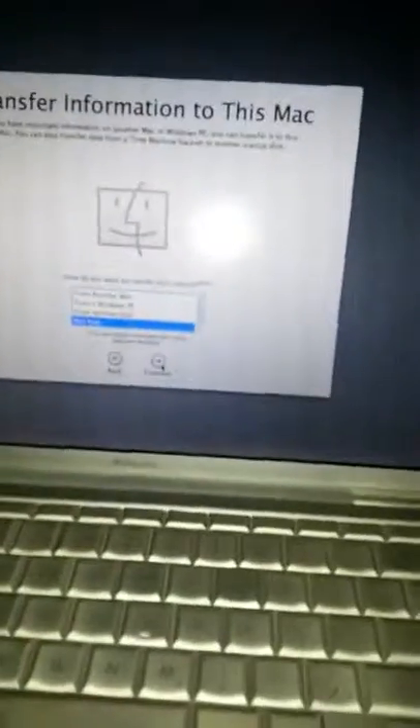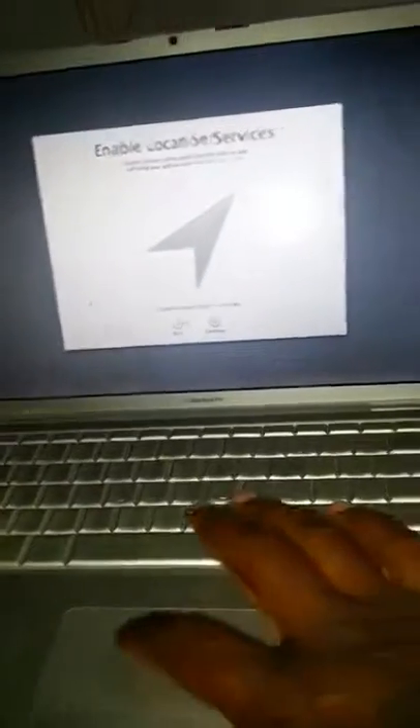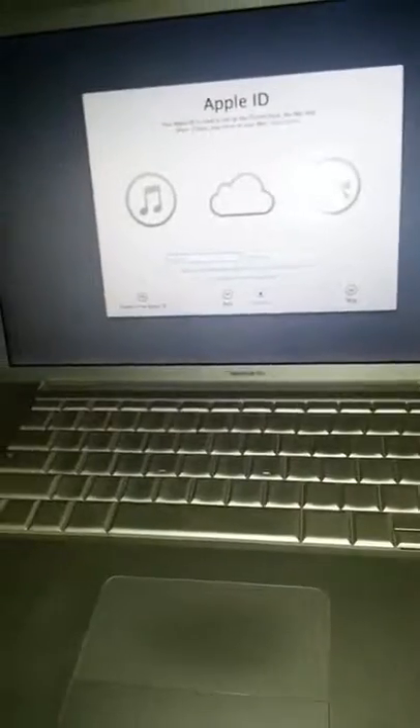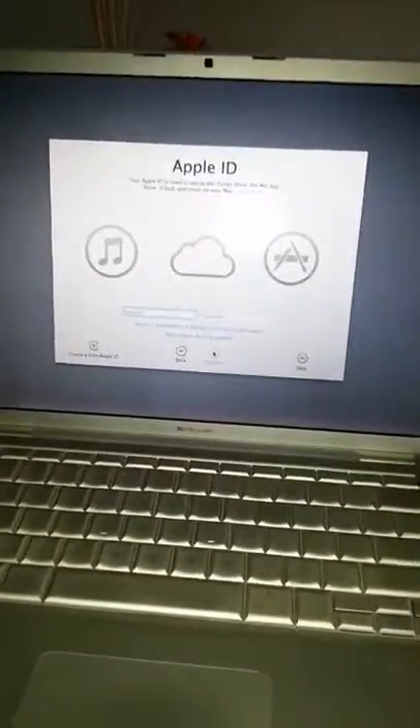This is the network I connect to right here. Let's see if I can get the password in while I'm on the phone. I'll just put in my Wi-Fi and all that. Should continue because I don't want to transfer anything — I do not have another Mac. I guess I will enable the location services on this Mac. My Apple ID — I'm not going to let y'all see that, so hold on for a second, I'll be right back.